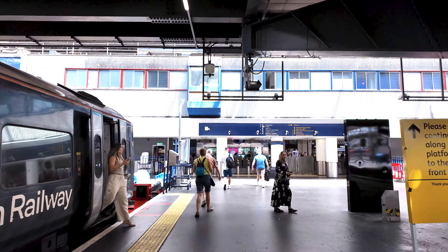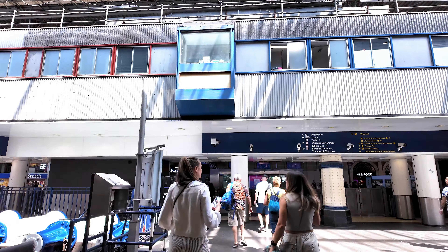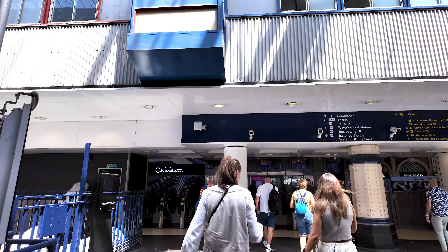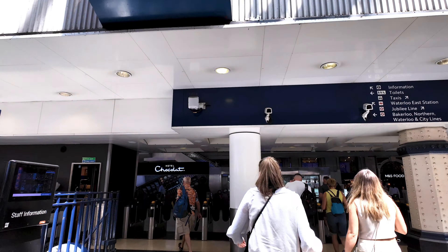Arrived in London — I'm going to head on through these turnstiles, and when I do I'll give you a quick look at what Waterloo looks like. So this is a quick view of what the station actually looks like. Here's the famous clock.